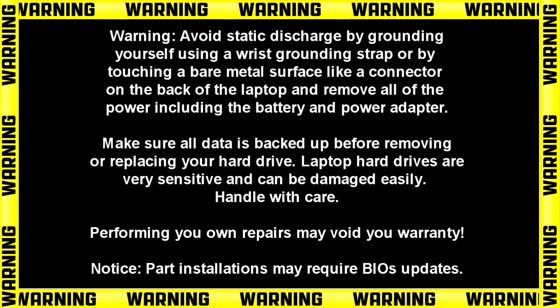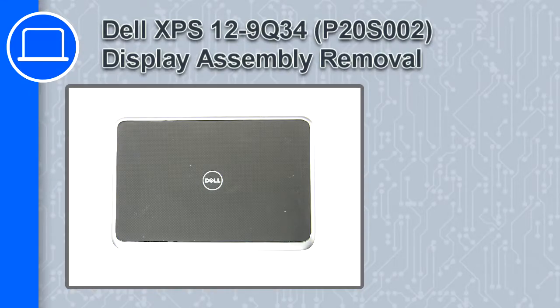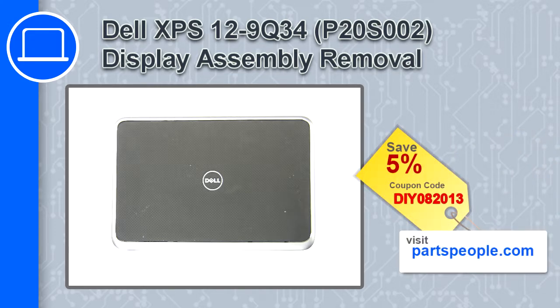Hey, how's it going? This is Ricardo and in this video I'll show you how to remove the display assembly on a Dell XPS 12 9Q34. If you're looking for parts for this laptop, go to our website and use this coupon for a 5% off discount.